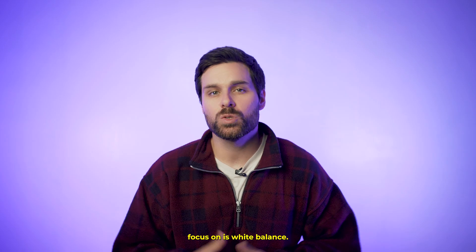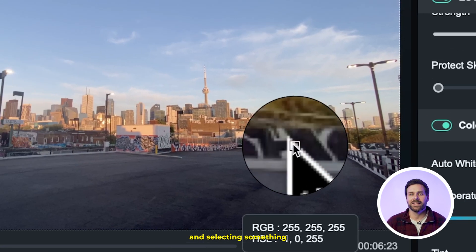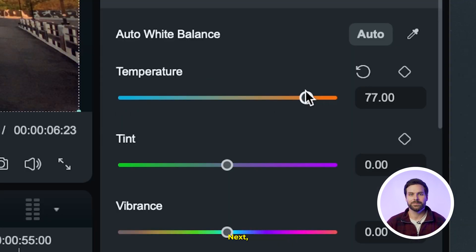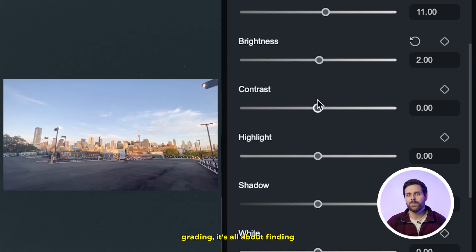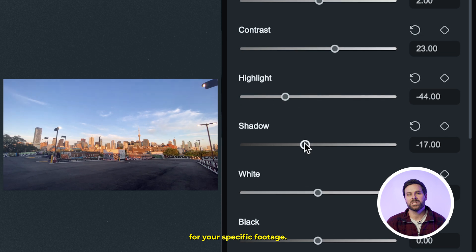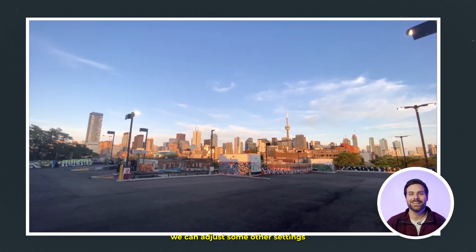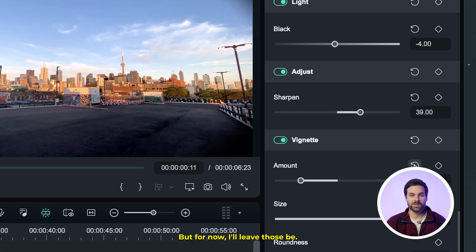The first setting we want to focus on is white balance. We can either auto-adjust it by using our color picker tool and selecting something true white from our clip, or we can use the spectrum slider to do it manually. Next, we'll quickly go through and manually adjust our light settings as needed. It's all about finding what works best for your specific footage. Once we're happy with our base color correction, we can adjust some other settings if needed, like sharpness or vignetting, but for now I'll leave those be.